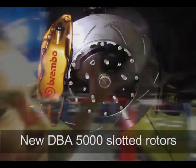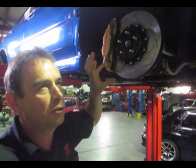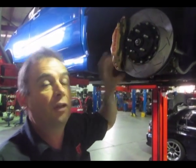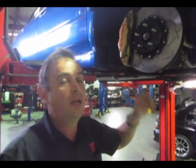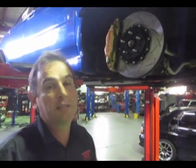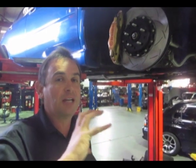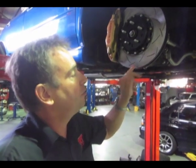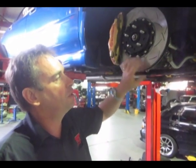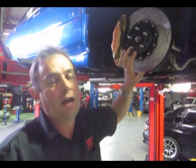Up front, we've fitted the new DBA 5000 T3 slotted rotor. This has an aluminium hat to keep heat out of the wheel bearings — important because this model up until 2005-2006 had the smaller wheel bearings, the same as the WRX. Later model STIs with the bigger stud pattern have larger wheel bearings. If you're doing track work, wheel bearings are a concern — this particular car had a completely failed front wheel bearing that had also damaged the hub. The aluminium-hatted rotor transfers heat into the wheel and insulates the friction surface from the centre hub assembly, allowing for expansion and contraction at extreme working conditions.